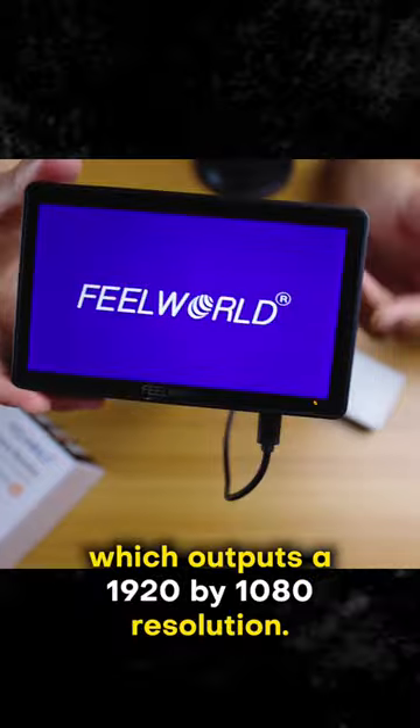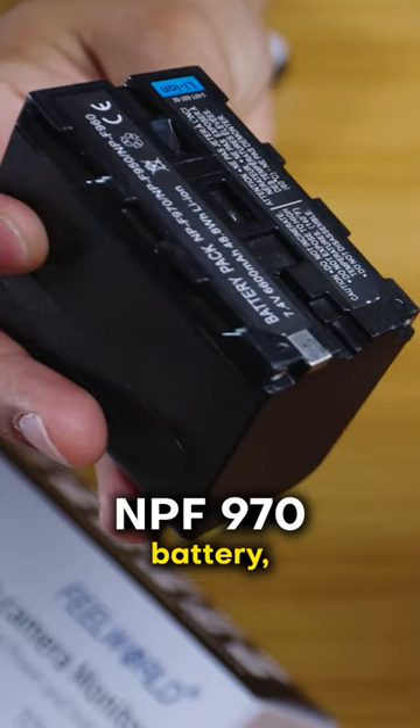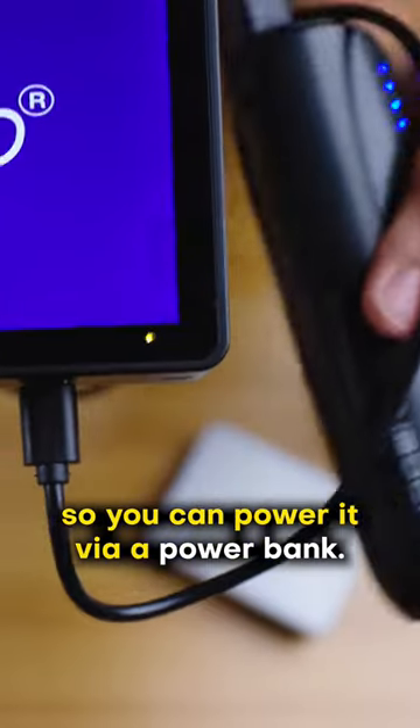It has a full HD touchscreen which outputs a 1920x1080 resolution. It is powered by the useful NPF970 battery, but it also has a USB-C input so you can power it via a power bank.